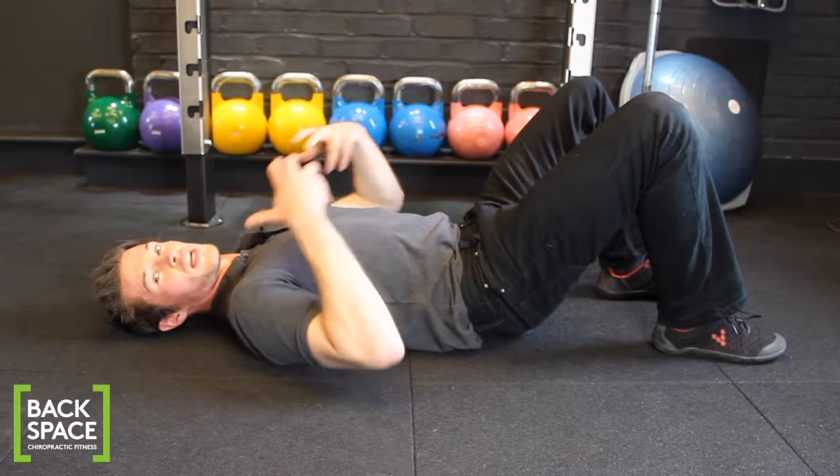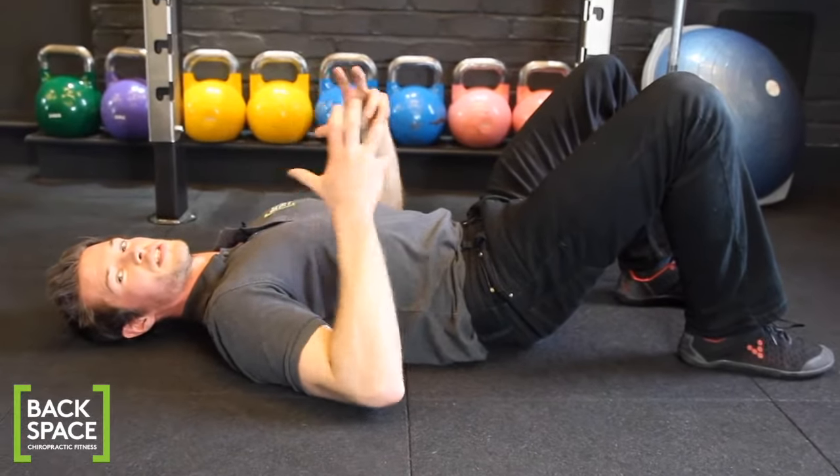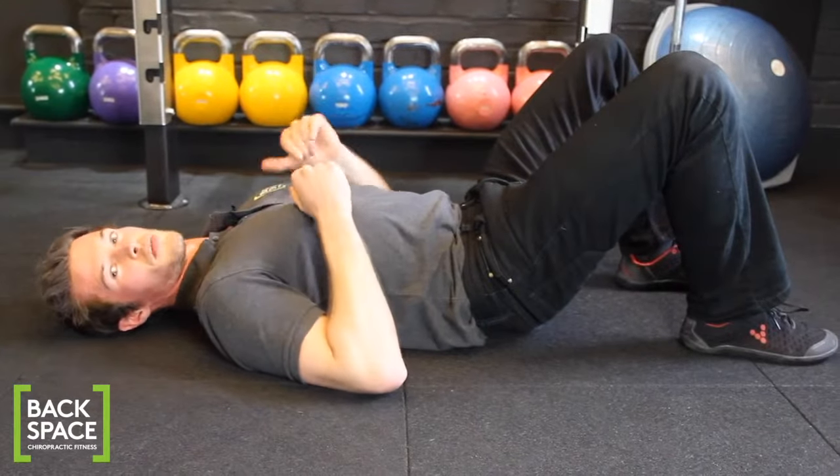This is your body naturally bracing. We do this when we cough, when we sneeze, to stabilize the spine and stop you falling in half.